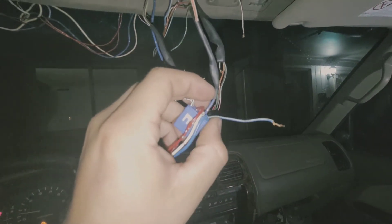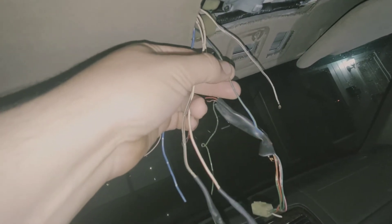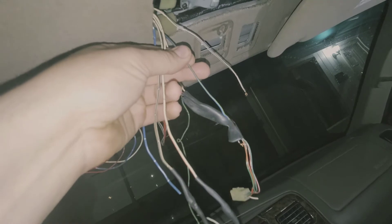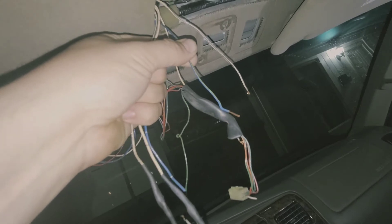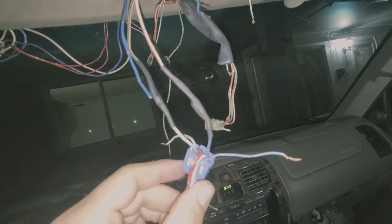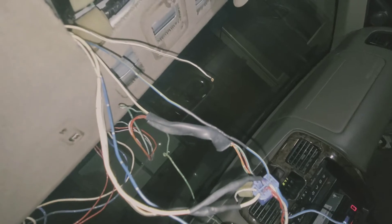Next one is the blue with yellow stripe — it's a 20-gauge wire and this is for the map lights on your roof console. This usually has a connector on it, but mine got damaged when I took it out of my old 4Runner after a rollover. This is the wire for the map lights on your old style console, which I think goes to the rearview mirror. Take that blue with yellow and hook it up to the blue with yellow stripe on the blue connector — just hook them together.